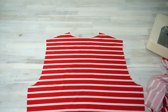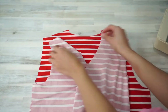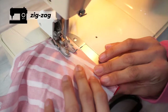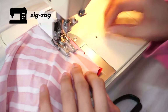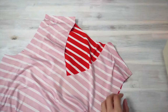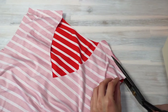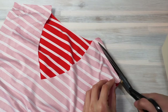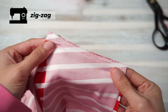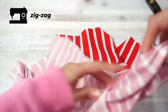Now let's put the body of the shirt together. Sew the front and back bodice pieces right sides together along the shoulder seams. If you're sewing this with the serger, then all the extra seam allowance gets trimmed off while you sew. If you're sewing this with a regular sewing machine like me, you'll have to work the extra steps of trimming the seam allowance to about a quarter inch and then finishing the seam with zigzag stitches just like in the previous step.